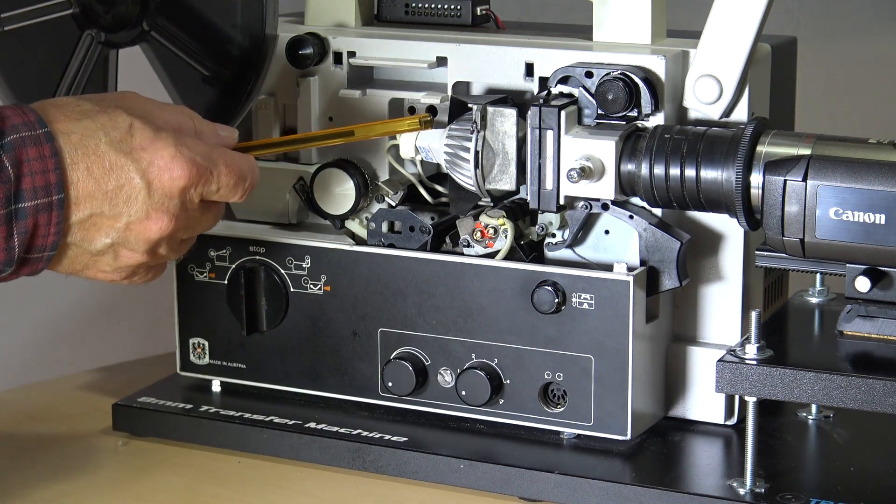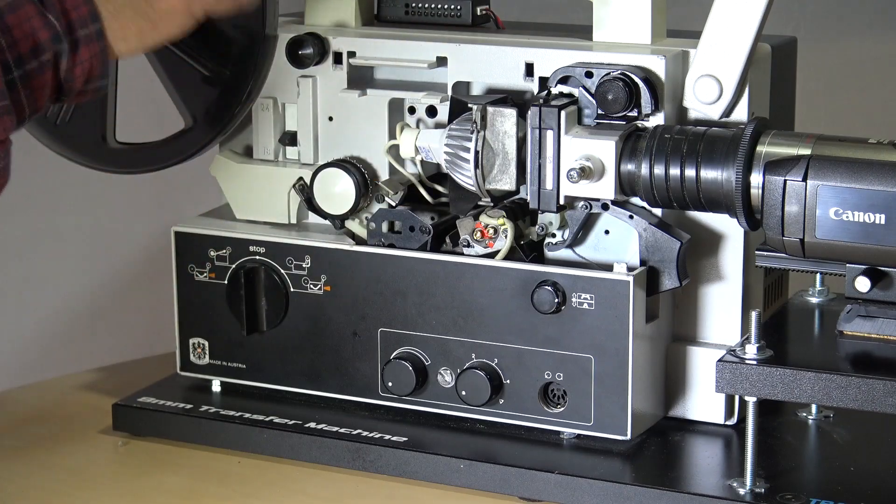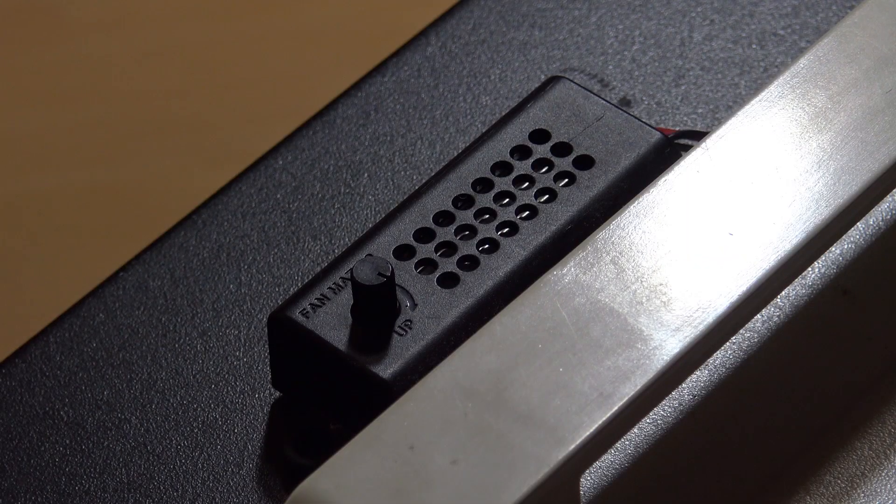This is the replacement LED lamp that's installed. There's a brightness control at the top there, and I always use it at full brightness.